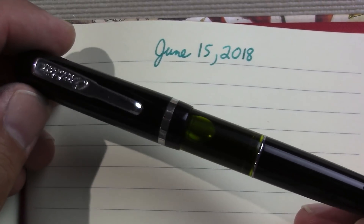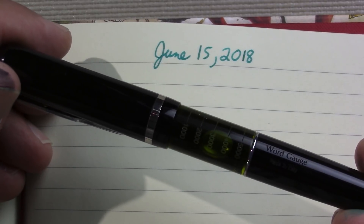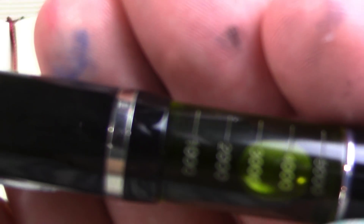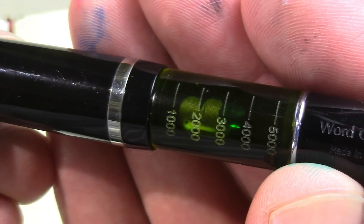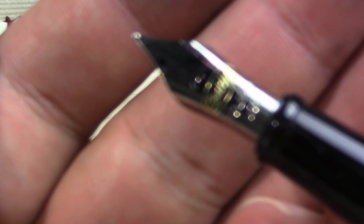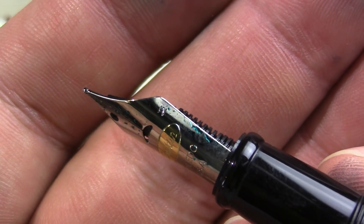So this first pen is a Conklin Word Gauge. You haven't seen this pen in use in quite a long time — I like the pen, I just don't seem to have inked it up. But I thought I would take it to Fargo because it holds a lot of ink. It's totally a gimmick, but I love this green ink window in the middle with how many words remaining. It's a Conklin so it has a pretty traditional Conklin nib — it's a steel nib, medium. All in all, a nice writer, a nice feel in the hand, nice quality pen.